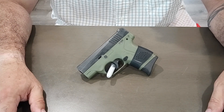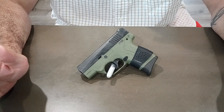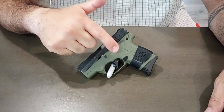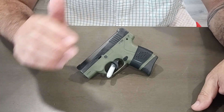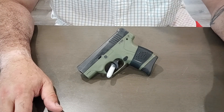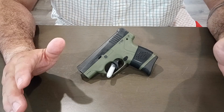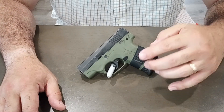So I traded that pistol for another one that happened to be in the case the day I went in. I picked up a Beretta Nano that was OD green with a black slide. The other one had been black with night sights; this one did not have night sights and only came with the one magazine that was in the pistol. I eventually traded that original one away and picked up this OD green one.